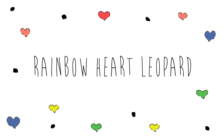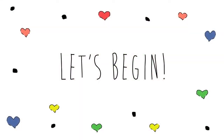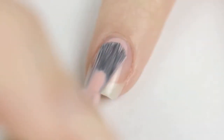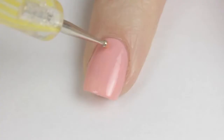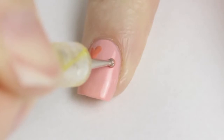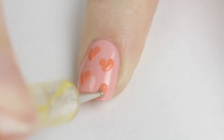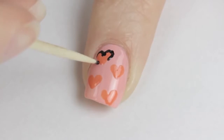Bright rainbow colors, lovely hearts, and fun leopard spots — today's tutorial shows a quick and easy design that will make your nails pop. Start off with a base coat, then paint your nails with a lighter pastel shade of the color you plan on using for the hearts. To easily create perfect hearts, dip your dotting tool or toothpick into the polish and drag the color diagonally on the nail, then dip again and finish the heart by dragging in the opposite direction. Continue painting hearts over your nail — three or four will look best. Use a toothpick dipped in black polish to partially outline the hearts to make them look like leopard spots.